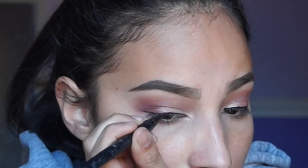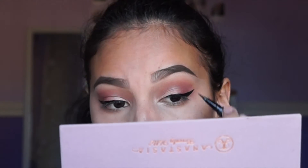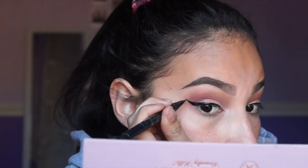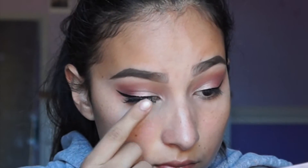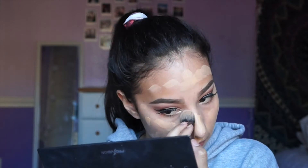Now for eyeliner, I'm going to do a black wing liner. I take the Kat Von D Tattoo Liner and I begin to sketch out the line I want to make and then fill it in. I usually don't fill it in with the Tattoo Liner because I don't really like how it sets, so I use the NYC liquid liner. I kind of skipped it, but I just popped on Ardell Wispies.